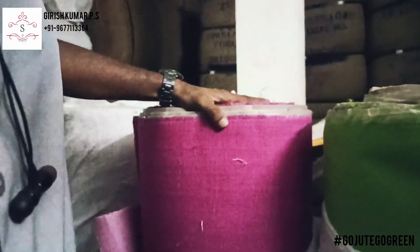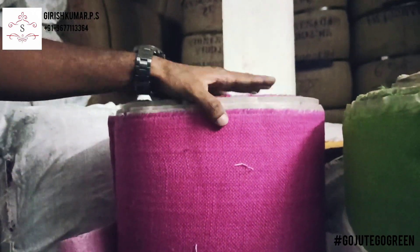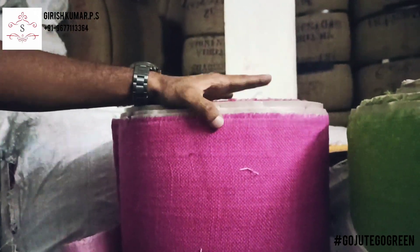This is the actual roll. And this is again Hot Pink, or Rani Pink as we call it. This again is 48 inches width, around 121 centimeters.